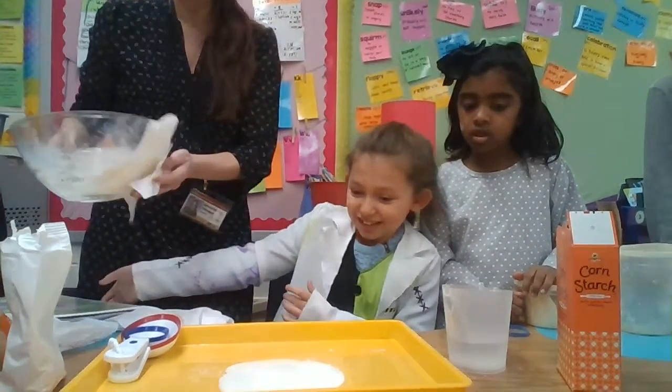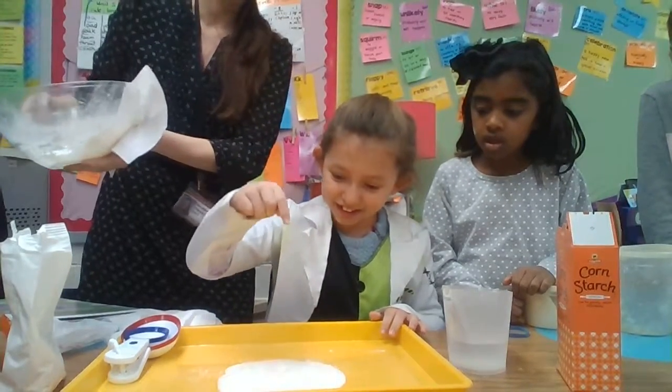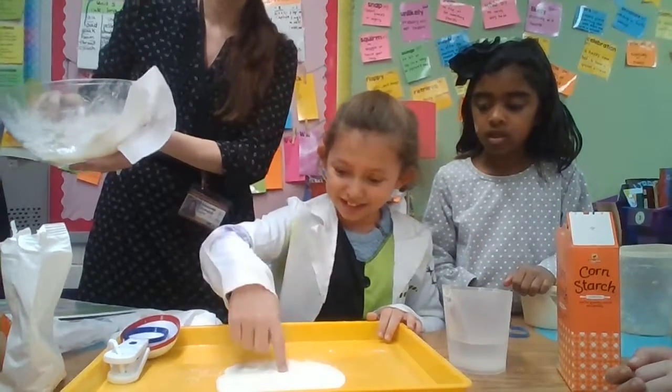She said when she taps it really quickly, look what happens. Hold that. Oh my goodness. But now put your hand in it slowly. Look what happens to your finger — it's got stuck.